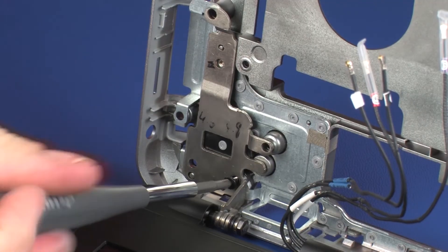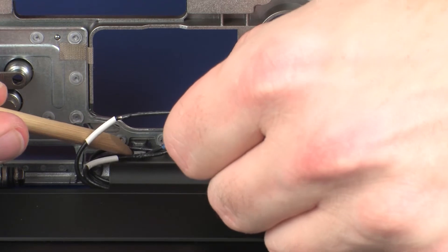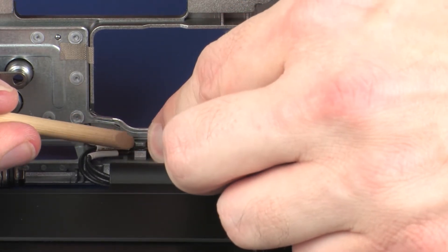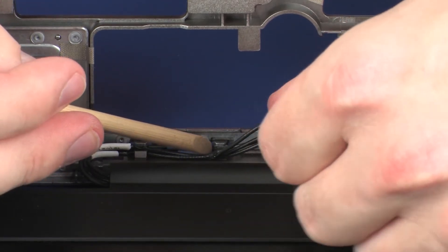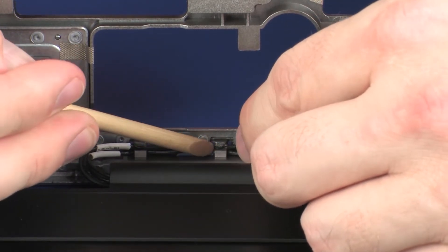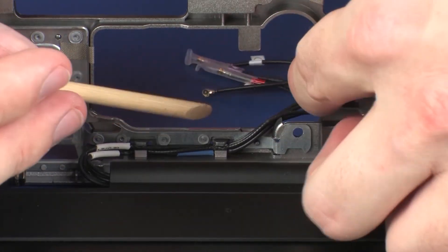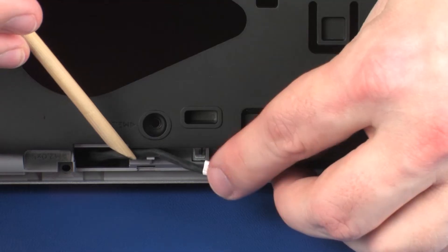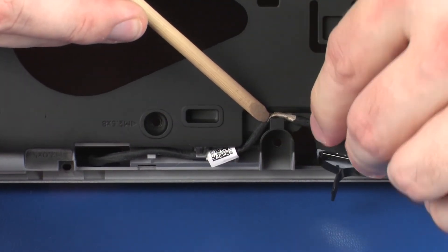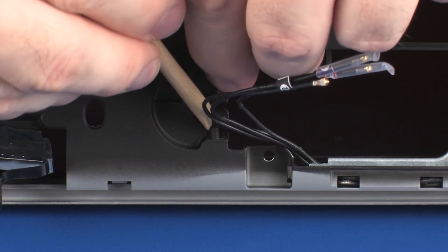Route the wireless antenna cables through the routing channel on the top of the base enclosure and guide them through the cutout in the base enclosure. Route the wireless antenna cables through the routing channel on the bottom of the base enclosure.